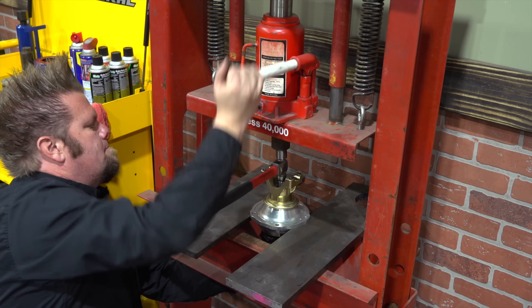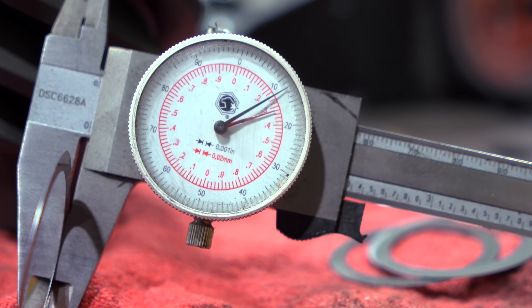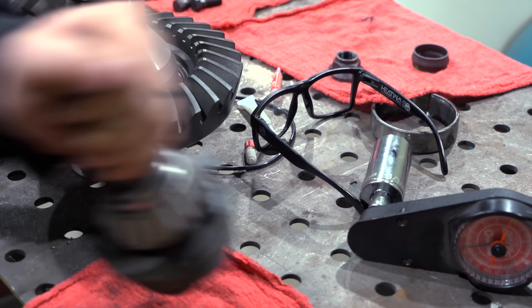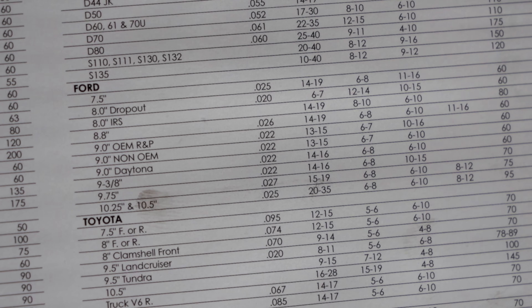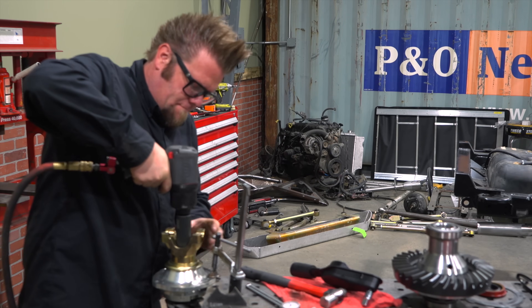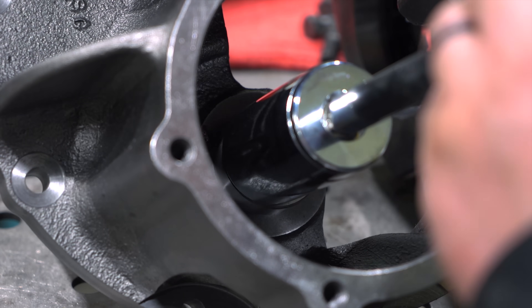The pinion is then pressed out of the support, a ten-thousandths-of-an-inch shim is added, and then I reassemble and check it all again. All the specs you need are in the book that comes with the gear set. For the Daytona nine-inch pinion support with new bearings, we're looking for between 14 to 16 inch-pounds, and once we get it, the pinion nut can be tightened. The new nose bearing is then installed into the third member.